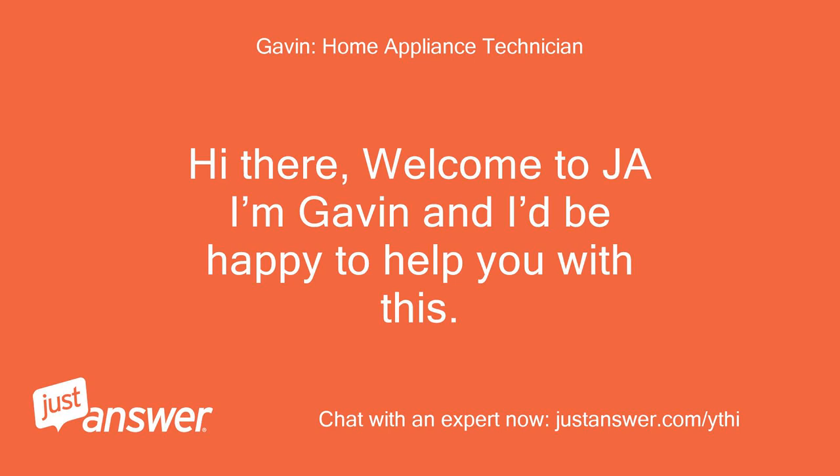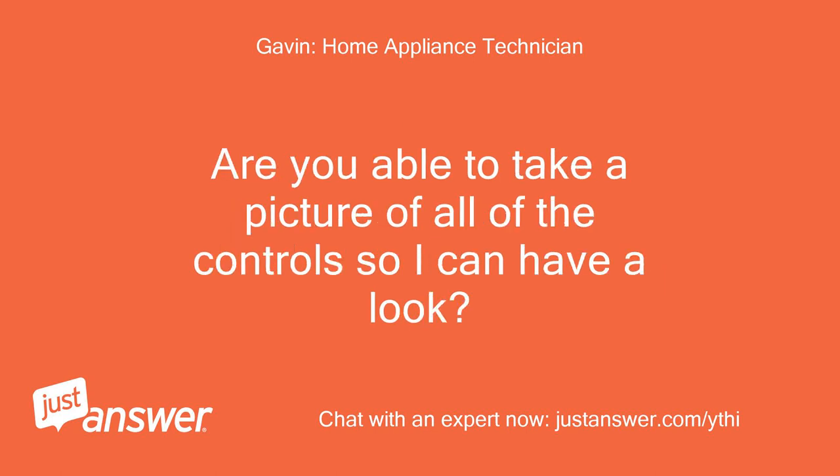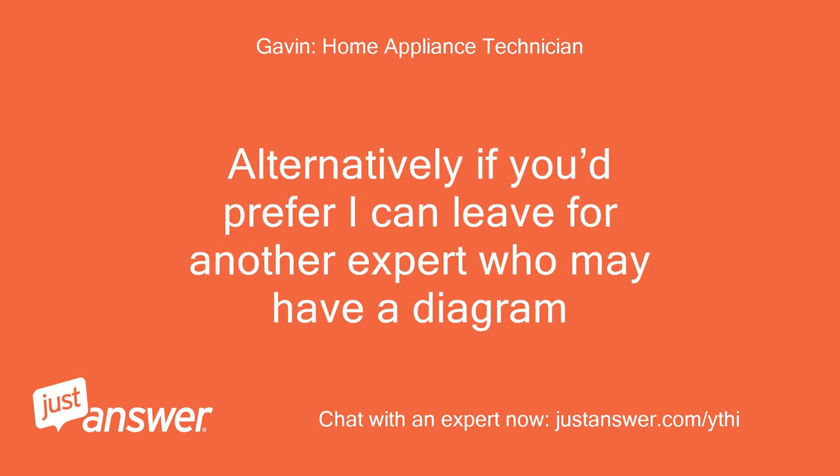Hi there, welcome to JustAnswer. I'm Gavin and I'd be happy to help you with this. I'm not able to find a wiring diagram, but through years of experience I have a good idea where it goes. Are you able to take a picture of all of the controls so I can have a look? Alternatively, I can hand this over to another expert who may have a diagram.